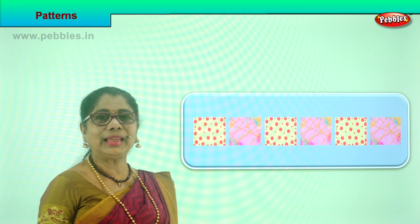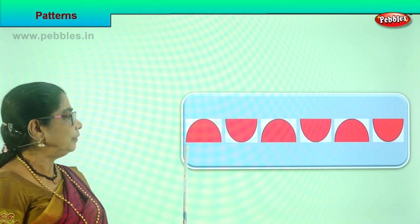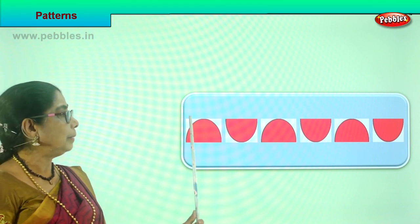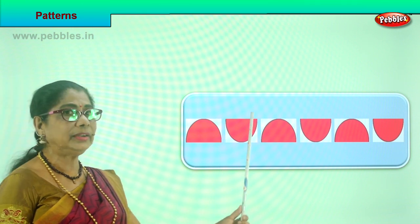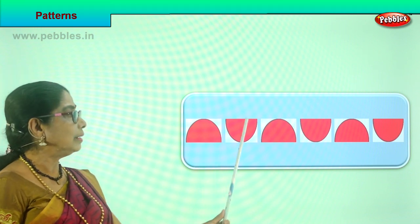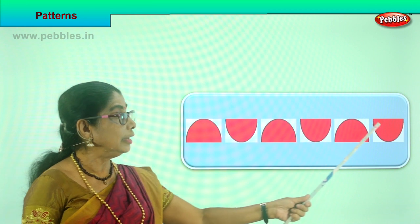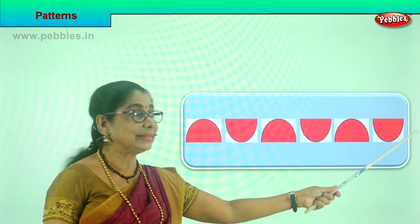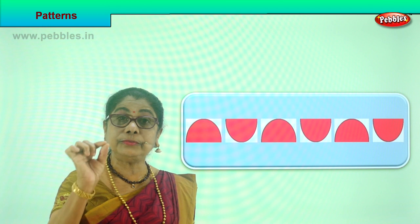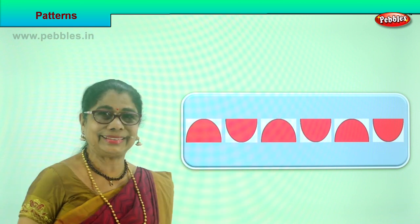Did you enjoy? Let's look at another. Look - you have a circle, half a circle. A semicircle placed upside down, then here it is placed the reverse. Again here it is placed the same as the first, and this pattern follows. This pattern again follows. What will be the next pattern? We will put this circle next. Observe, look carefully, and repeat. This is one lot - repeat.